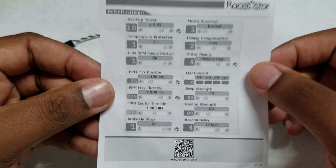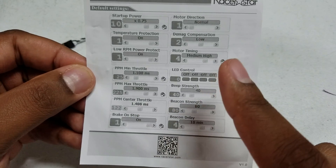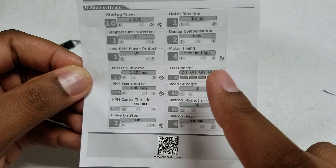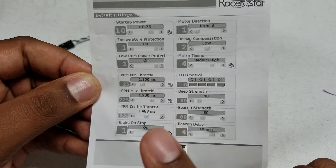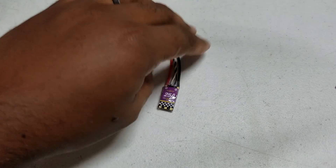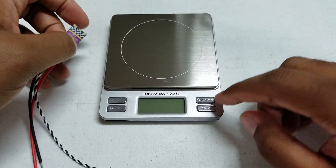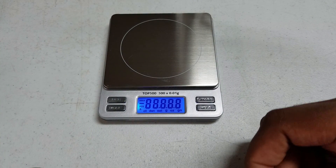The default settings include motor direction normal, and timing options of low, medium, or high. It doesn't tell you if damp light is on or off, but I'm pretty sure all BL Heli S ESCs have damp light enabled by default.